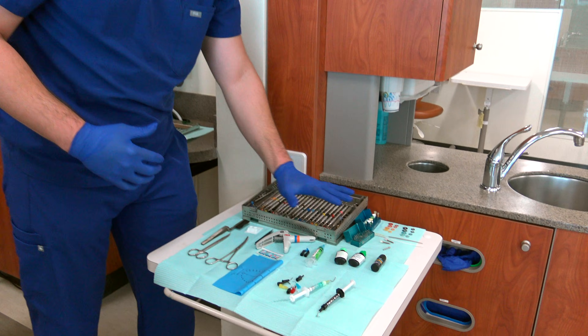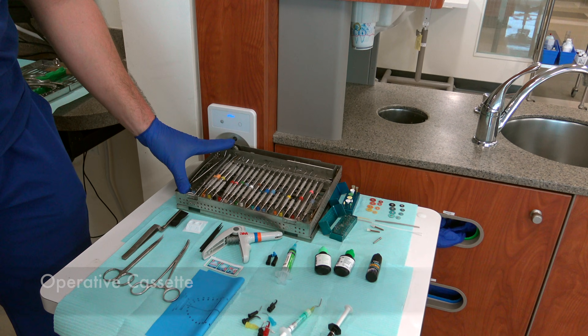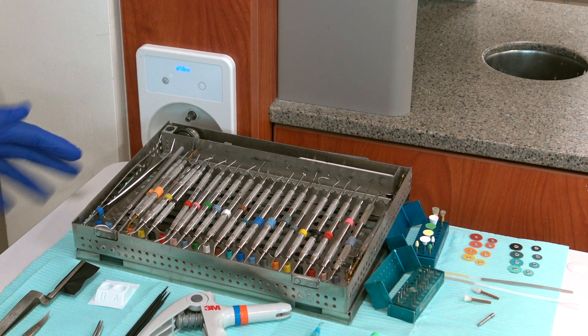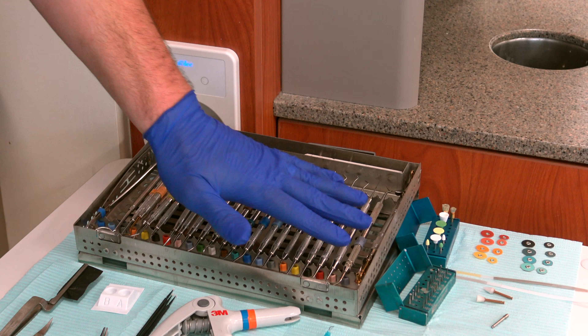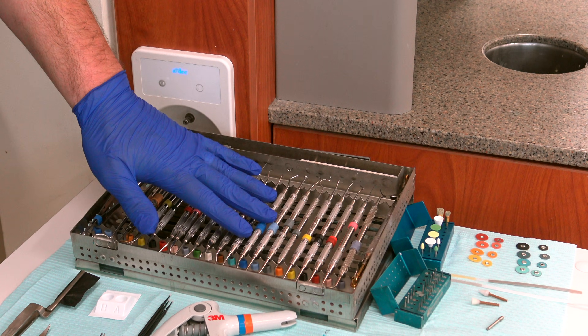What you have here is your operative cassette. Anytime you do an operative, whether it's amalgam or resin, a core buildup, whatever, you're going to have to check out this operative cassette. It comes with everything you need — from cotton forceps, mirror, explorer, your carvers, your burnishers, your amalgam loaders — but it definitely has what you need, especially these burnishers for the composite.